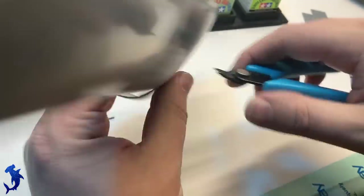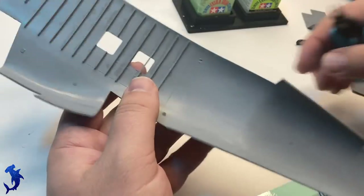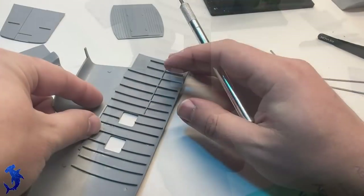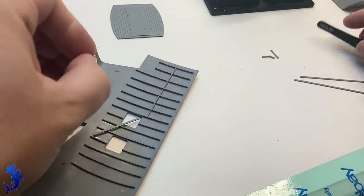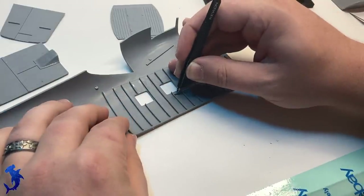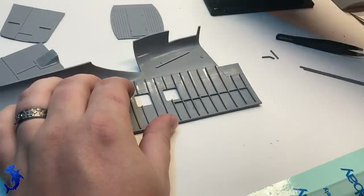What the kit offers in terms of detail on the interior is a good start — it's not bad. But this is definitely a scratch builder's dream. There's a large canvas to do a lot of scratch building work on the interior, like if you wanted to have the sliding cargo door open. For this particular build we're going with all the doors closed, so I wasn't going to spend too much time doing scratch building here because you really wouldn't see a lot of it. It's got little windows and once it's all closed up, it's pretty dark.